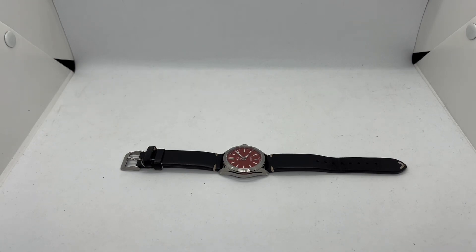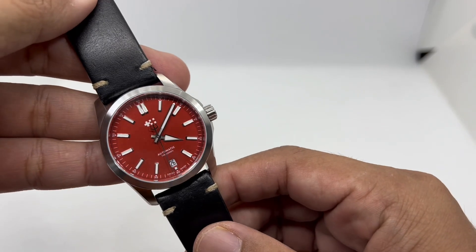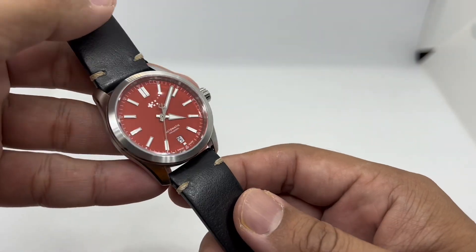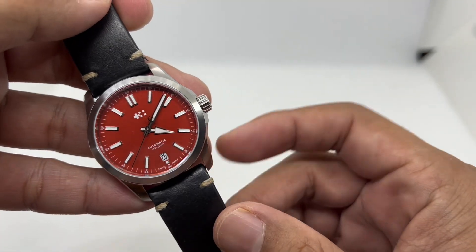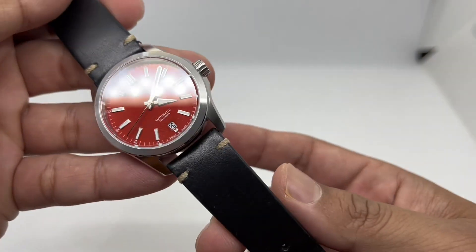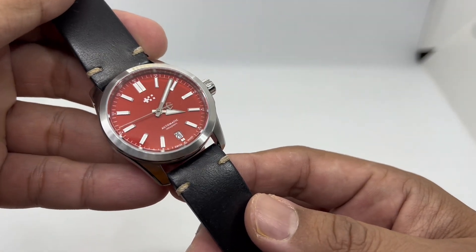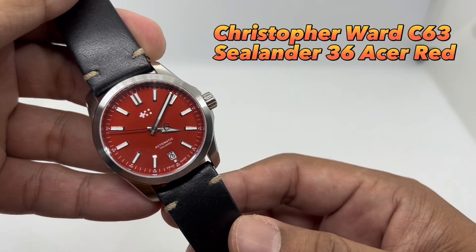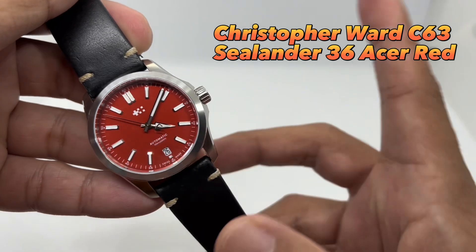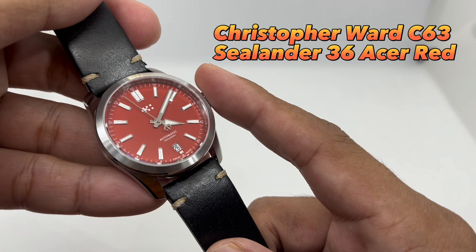Assalamualaikum and hello YouTube, my name is Nur Muhammad from NM Watch, and we are back with my 'one watch, five new looks' video. In this style of video, I take a watch I've reviewed before and give it a few strap options — in this case, five new strap options for the Christopher Ward C63 Sealander 36mm in the Acer Red colorway. This watch was kindly sent in by my subscriber Miss Farhana — thank you very much.